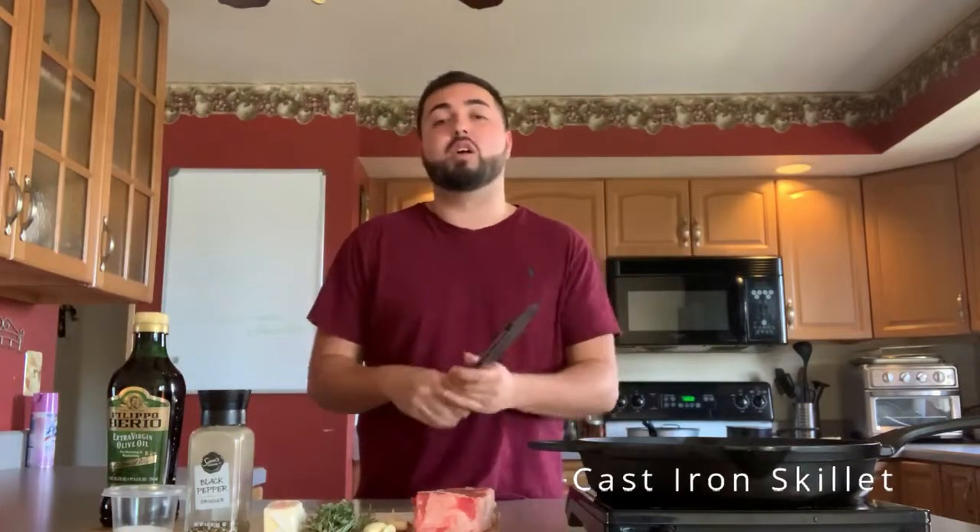I'm hungry, so today I'm going to be showing you guys how to make a steak. It is so easy — so many people are scared to make a steak because they think it's so hard when really all you need is a couple of things. Most importantly, you need a cast iron skillet, unless you're doing it on the grill. I don't recommend using anything besides a cast iron skillet — they conduct heat the best out of any type of pan.